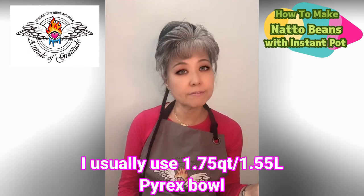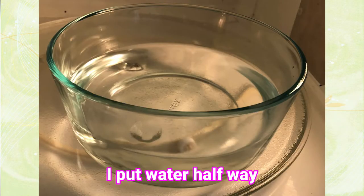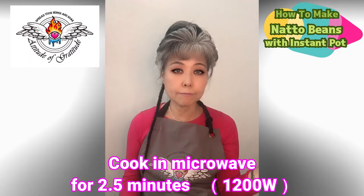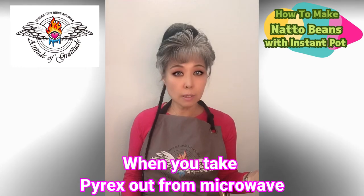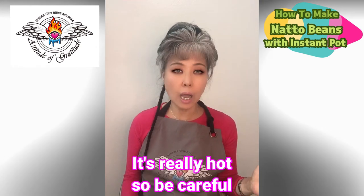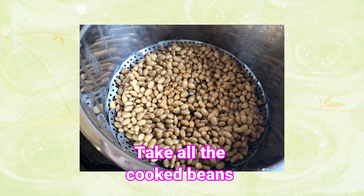I sterilize the Pyrex bowl. I usually use 1.75 quart, which is 1.55 liters. I put water in halfway and then put it in the microwave for two and a half minutes. Microwaving kills all the bacteria in the Pyrex. When you take the Pyrex out of the microwave, drain the hot water — it's really hot so be careful.